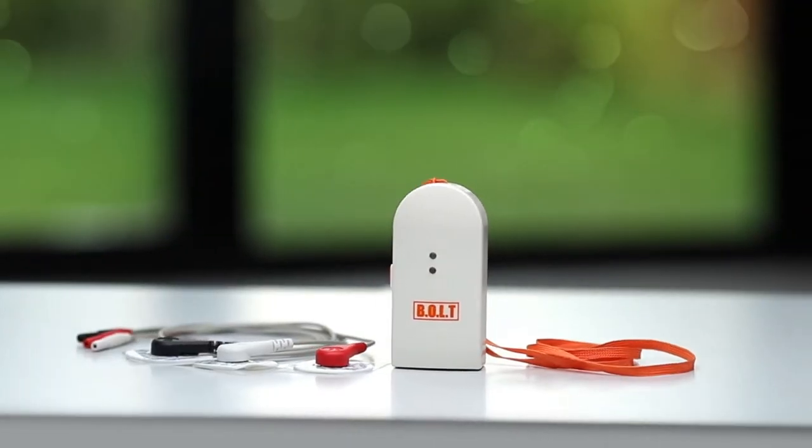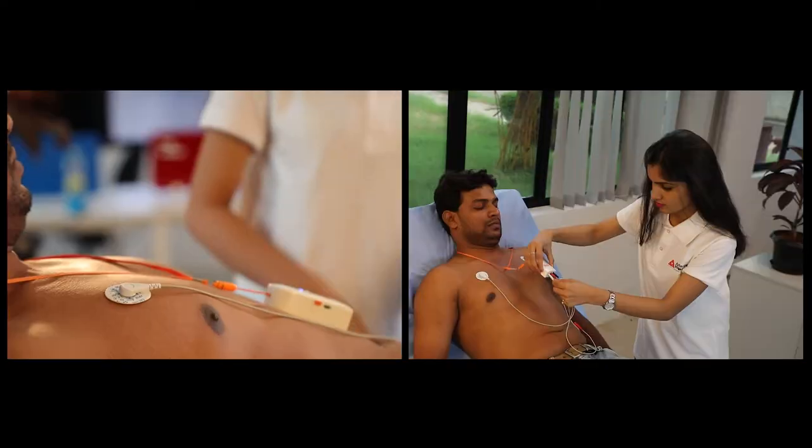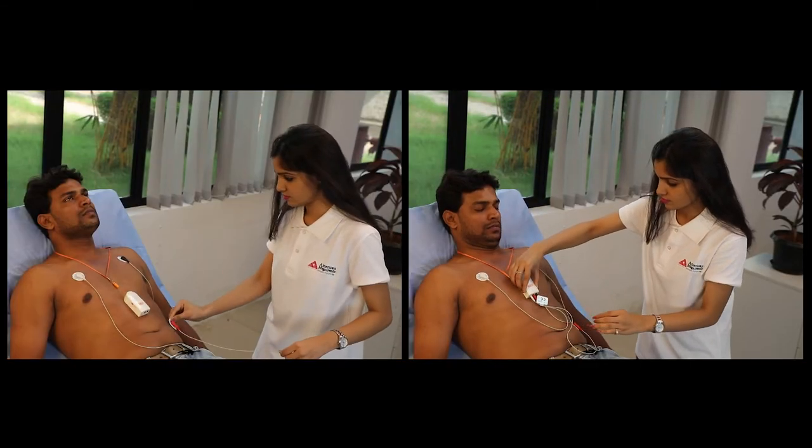The wireless Bolt ECG device is compact and portable and monitors your heart condition. To check ECG, connect the ECG electrode cables to the connector of the device.